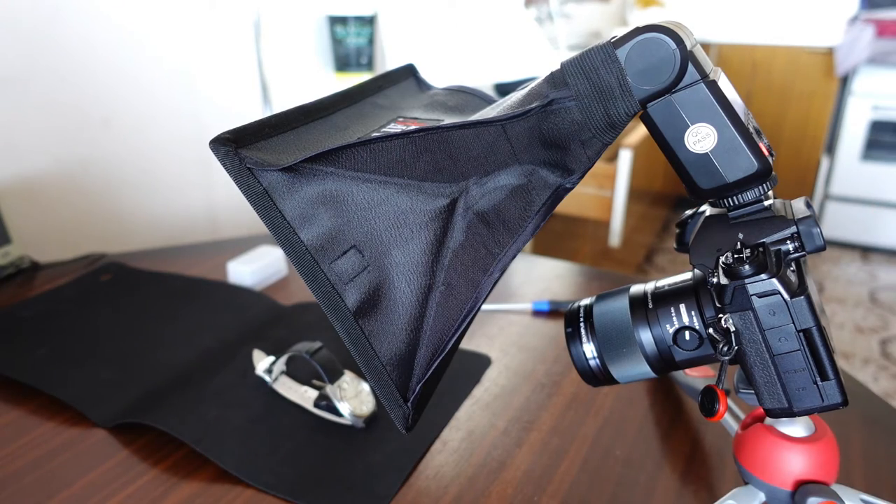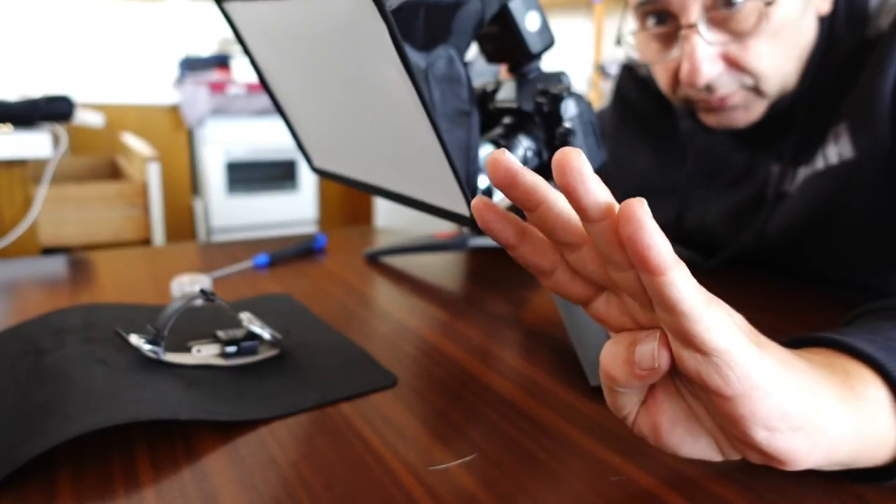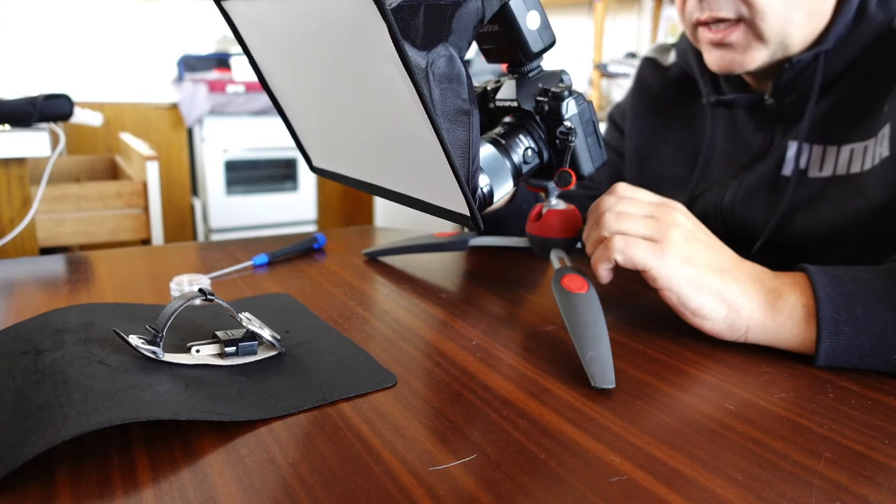That didn't turn out well. The watch isn't that flat - it's slightly raised - so I don't really need 15 shots. It took 15 shots but half of them at the end were all out of focus because it was trying to do the full range. We only needed about five shots to get the whole thing in focus.